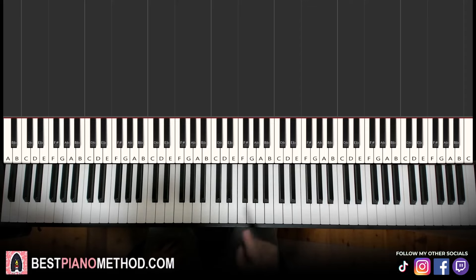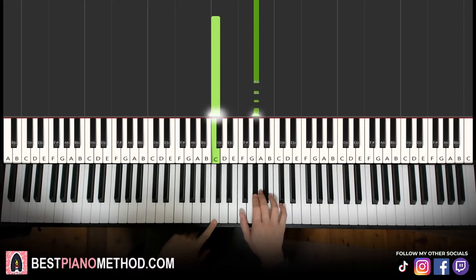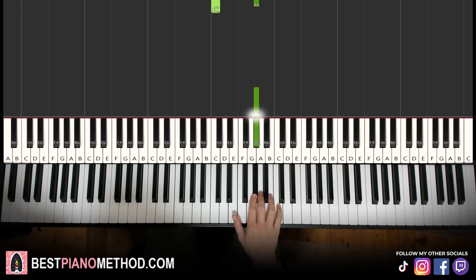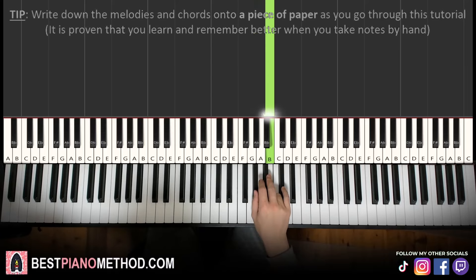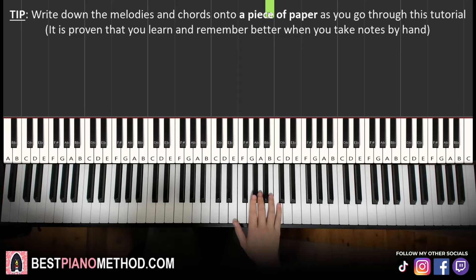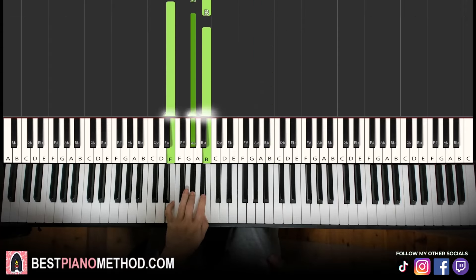The first part: right hand starting on the G sharp. So middle C here, G sharp up here. We have G sharp up to B, G sharp B. We'll break it up into about four parts. Left hand we have E major — E, G sharp, B — and then the second chord is D sharp major.